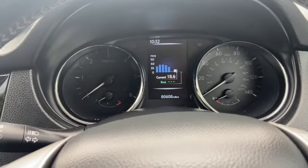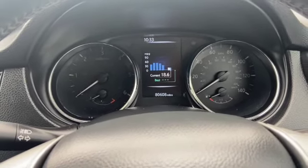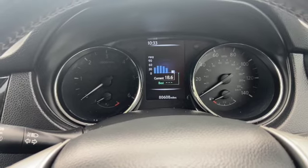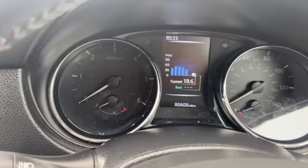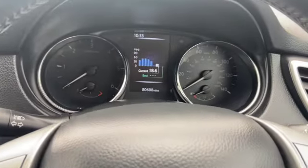Welcome to another video from DIY Daily. I've just got a short video today showing you how to reset the service light on this 2015 Nissan Qashqai. So if you've got the same type dash as this, this is the procedure you want to use.